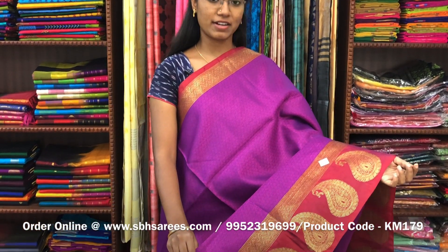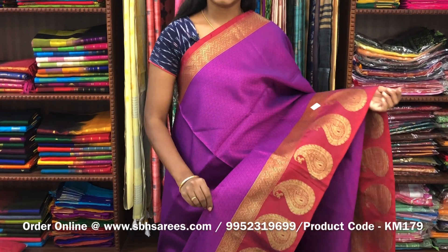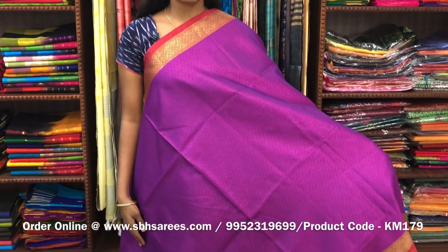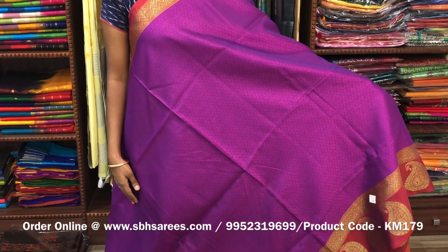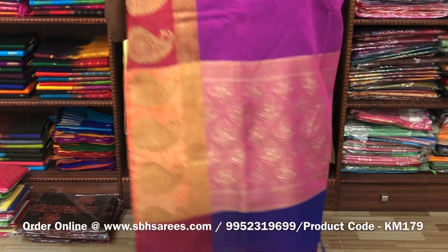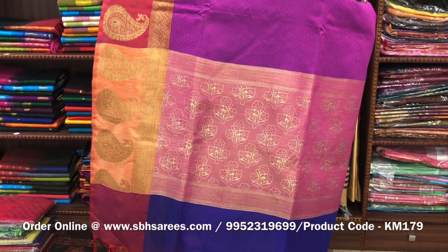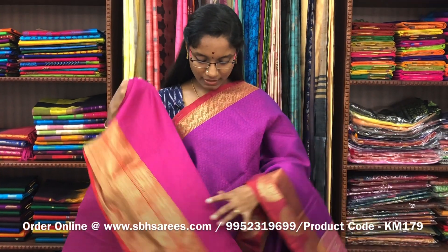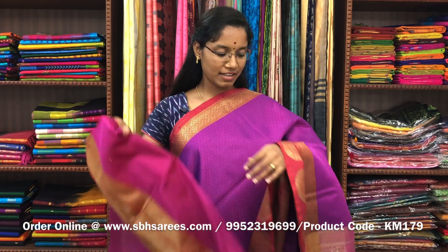There is kora muslin's in purple color. On one side of the saree, you have a long zari border; on the other side, you have a short zari border. On the entire body, you have a small self embossed pattern with a zari rich pallu and a self embossed blouse. The price of the saree is 1400 and the product code is KM179.